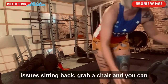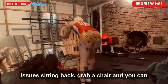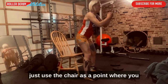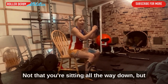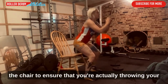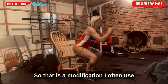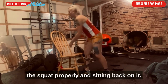Another thing to concentrate on if you're having issues sitting back: grab a chair. You can use the chair as a reference point — just touch your butt to the edge of the chair, not sitting all the way down, to ensure that you're actually throwing your hips back to sit into the squat. That's a modification I often use as a cue to make sure you're doing the squat properly.